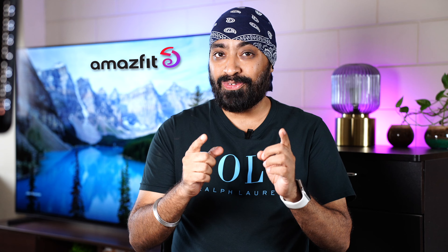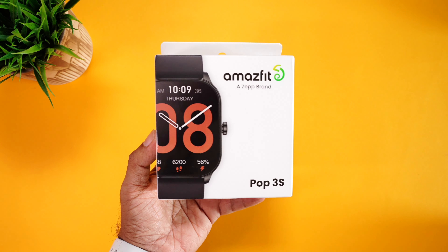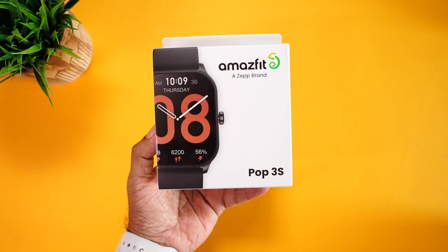Hi there, Amazfit is back. And for those who don't know, they were actually one of the first brands to make smartwatches with dependable health monitoring and fitness tracking. Today, we have the newly launched Amazfit POP3S. And it's got everything that you need. To start with, the reliability of Amazfit — metal body, AMOLED display, Bluetooth calling, 100 plus sports modes and so much more for just $3499. That's a killer price for an Amazfit smartwatch.